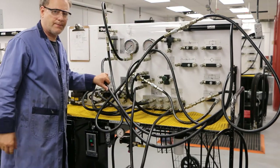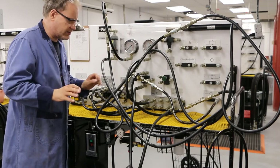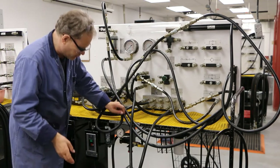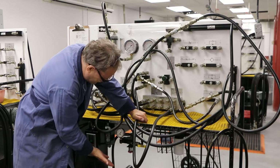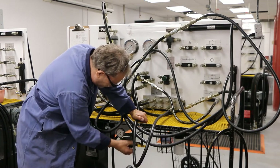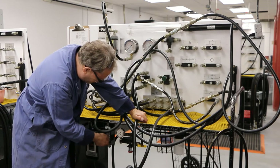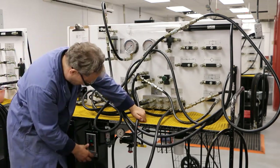Now I've got everything hooked up. I'm going to press play and get it going, but I want to stop and mention there's a particular way to turn this system on, and I want to make sure I follow that procedure. I'm going to make sure this guy is all the way counterclockwise — he is. This valve is wide open, going straight to the tank. This directional valve is in the middle — that's fine. I don't want it active in one direction or the other because things will start moving as soon as I turn it on. I'm going to turn it on now.